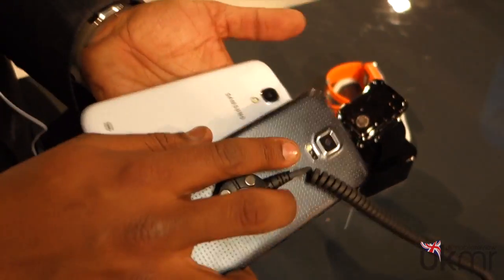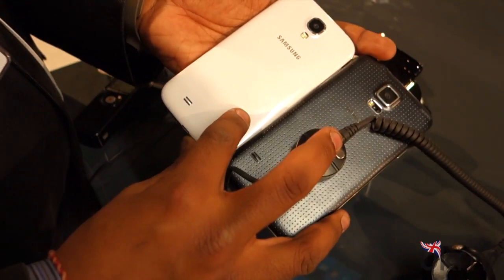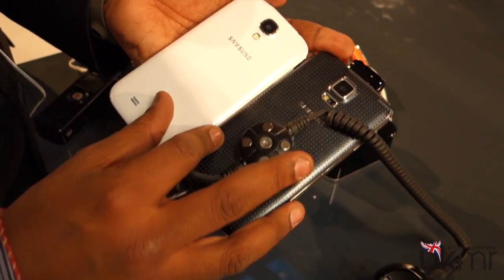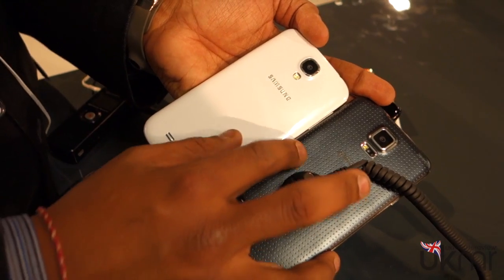On the back is one of the biggest changes you'll notice. On the left with the Galaxy S4 you've got that plastic finish which we're glad they got rid of, and on the Galaxy S5 you've got this really nice feel. It's similar to the original Nexus 7 — it's got perforated holes but it just adds a much nicer feel and texture to it.